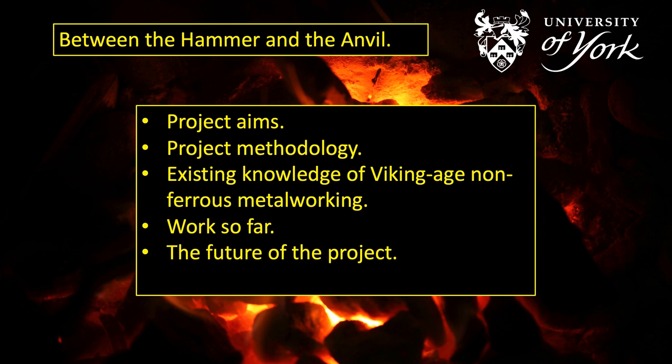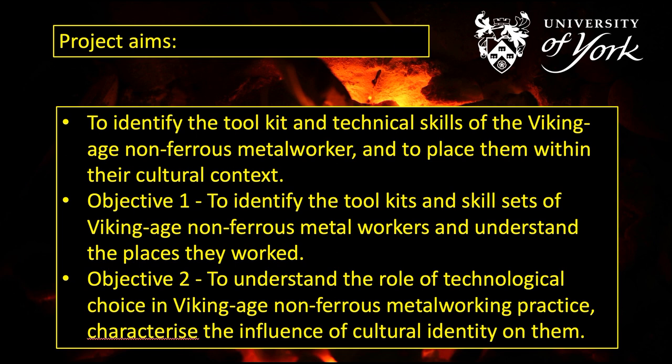The project aims are to understand the life ways and daily experience of the non-ferrous metal workers of the Viking Age. I want to know more about the people who were responsible for the objects that I've spent the last 20-odd years reproducing. The starting point is establishing what we can say about them with any certainty, which requires positive identification of the tools they used and the ways in which they made those objects. I've broken this down into project objectives.